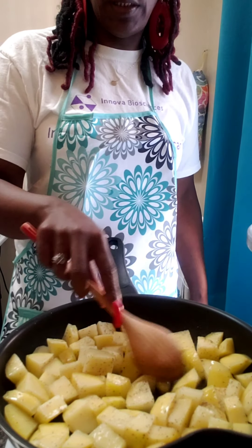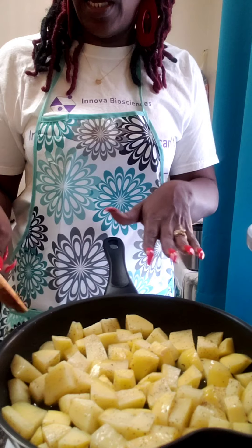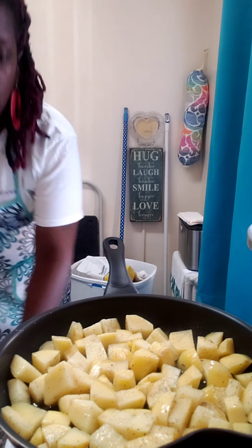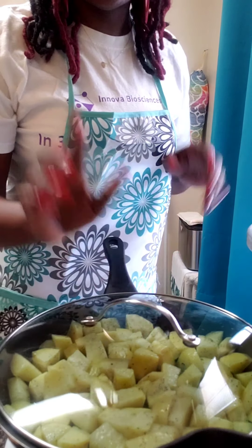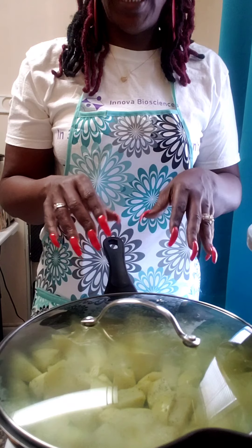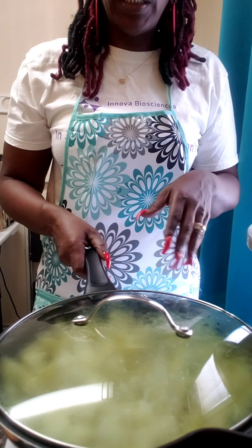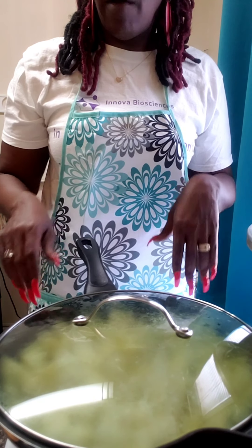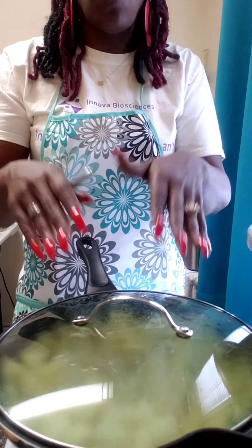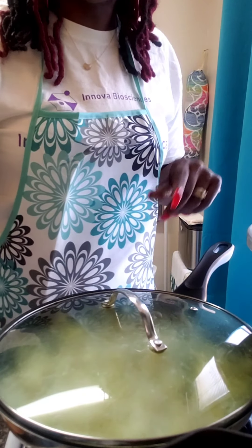The jalapeño peppers and bonnet peppers are what make it spicy. We're going to let these go ahead and cook, then put a top on here so that our potatoes can get soft a little bit. I'd say about three or four minutes, and then we're going to mix in our vegetables and make our seasoning roux along with our potatoes. We're getting ready for this brown stew chicken.